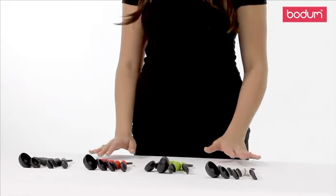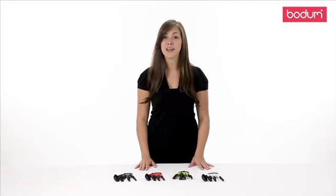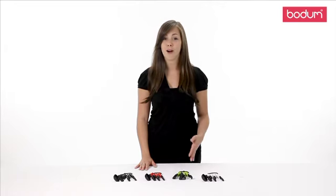All pieces are dishwasher safe. Take a look at our Bistro gadget line to see how your cooking can be made easier with the help of our tools.